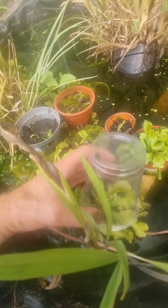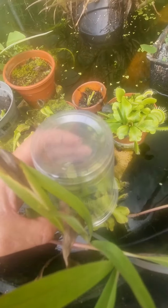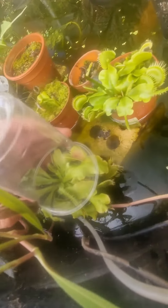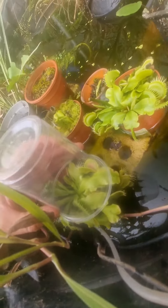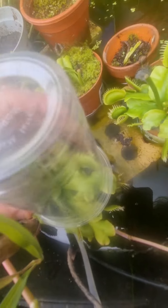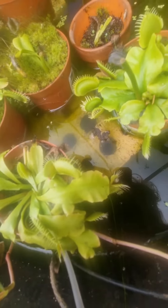There we go. The cup is over the top. The fly's out of the cup. There we go — it's in. Yes, it's caught it. I don't think you saw that. Look, you can see the fly's in there.